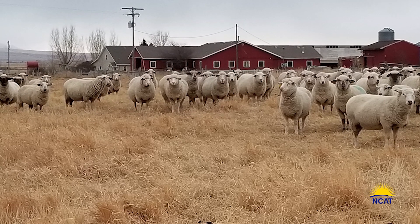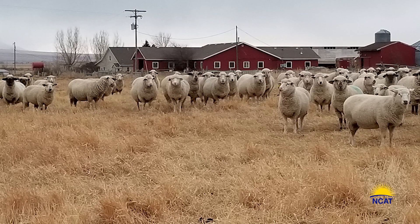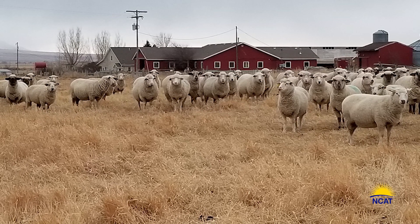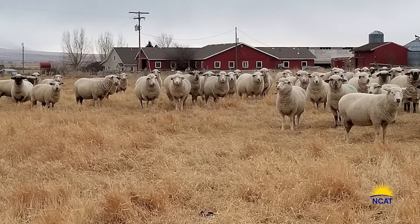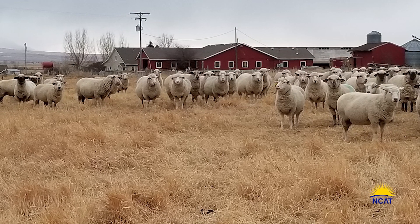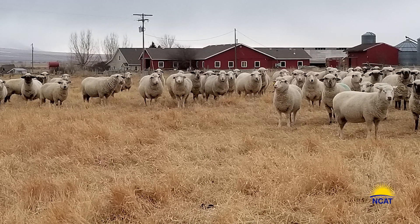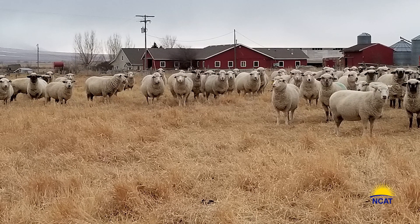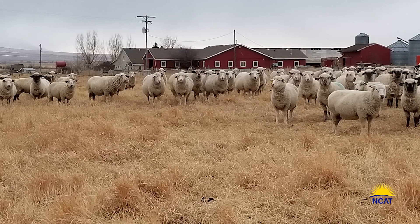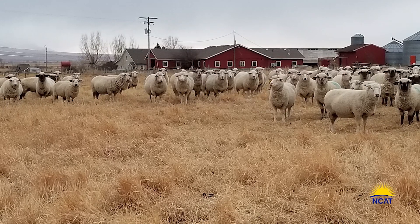Regenerative grazing has definitely been our game changer. We feel like we are entering a new chapter on our farm with a bright future ahead. We are saving money and producing more grass that is providing a nutrient-dense lamb for our retail customers — all because we are learning to work with nature instead of inputting her to death. Give it a try on a small corner of your farm and see for yourself how it works.